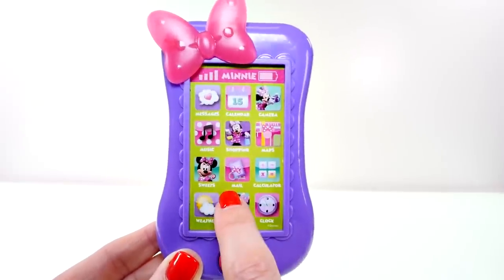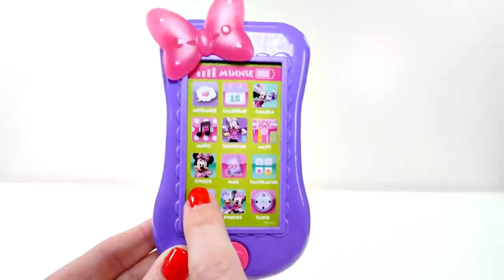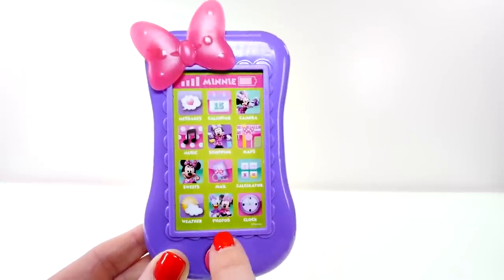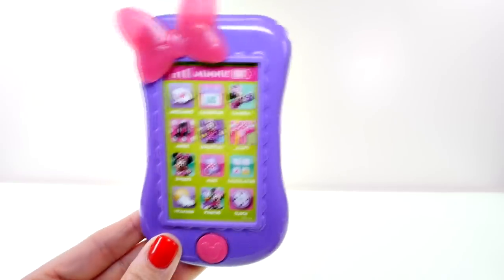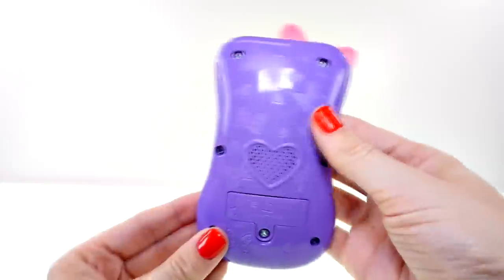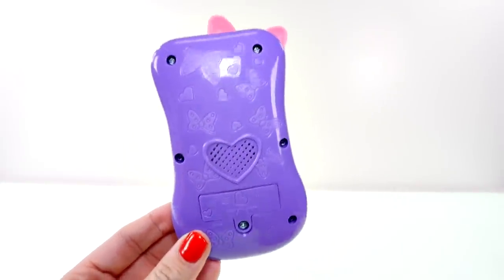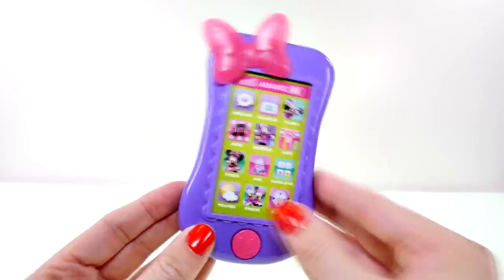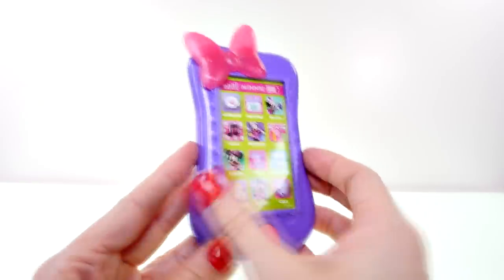Here's calculator, mail, and an app called sweets — hmm, I wonder if that's a game — weather, photos, and her clock. And the back has purple bows on it and the speaker is in the shape of a heart. I've got an idea — we can make a cover for this case with Play-Doh!